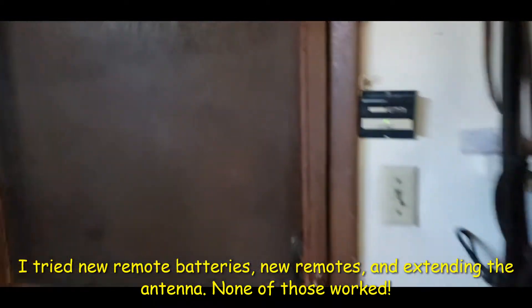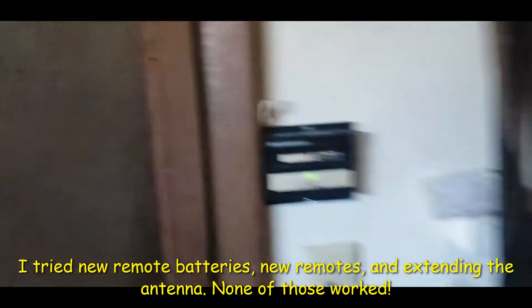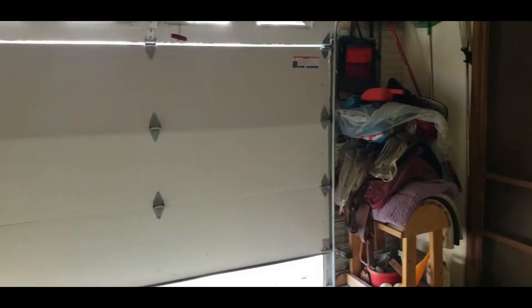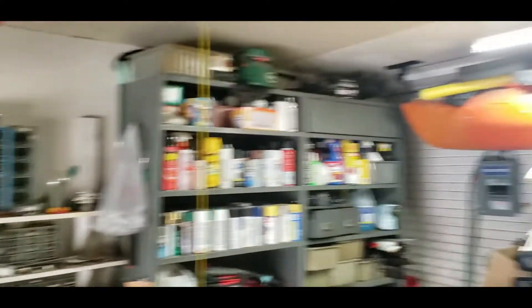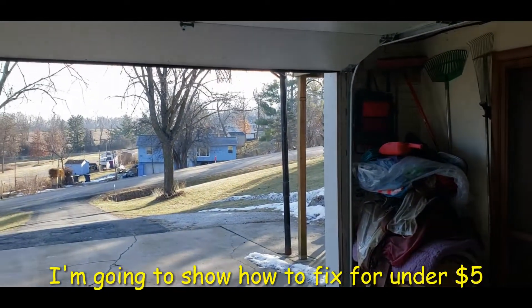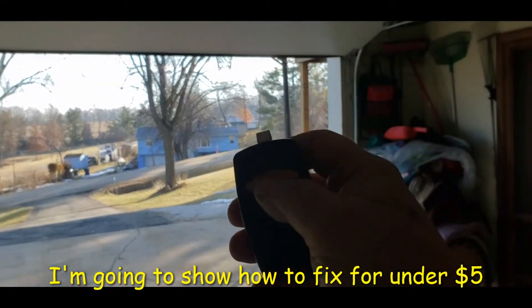So if I go over and turn the light switch off, lights off, now the remote works. Now it doesn't work with the light on.